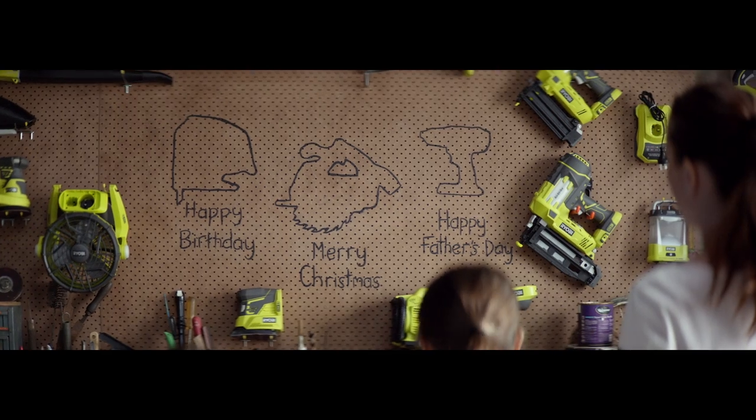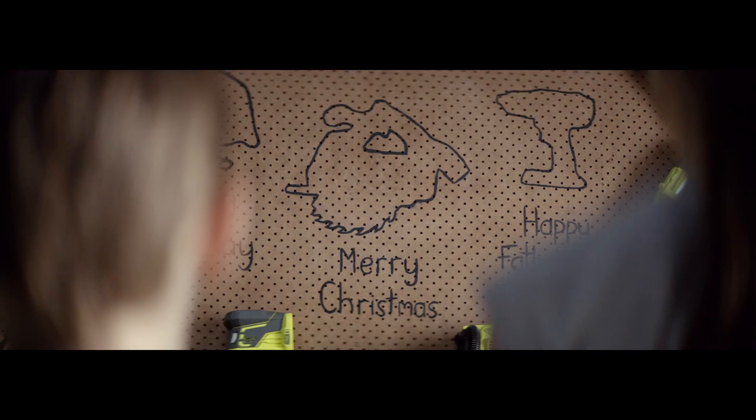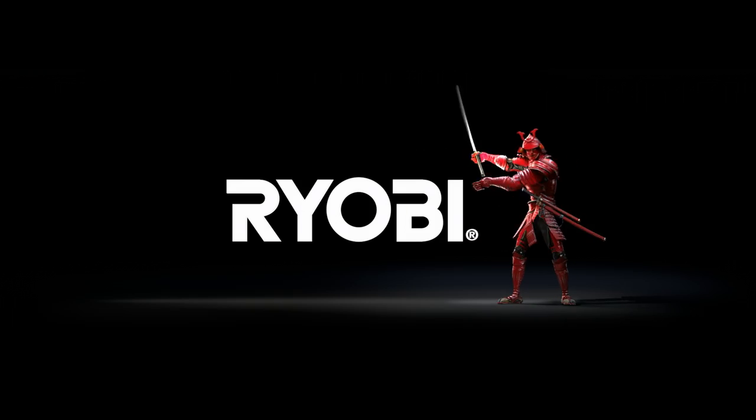Nothing too obvious, just enough for them to read the signs. Because with over 50 tools in the Ryobi OnePlus range, there's always room under the tree for one more — and that's the power of OnePlus. Ryobi OnePlus Drill Driver Kit, $249 at Bunnings Warehouse.